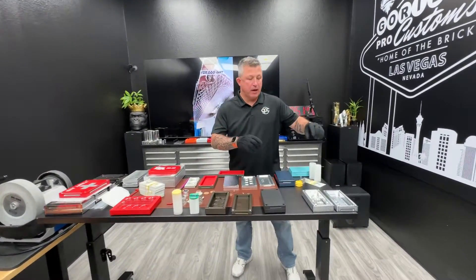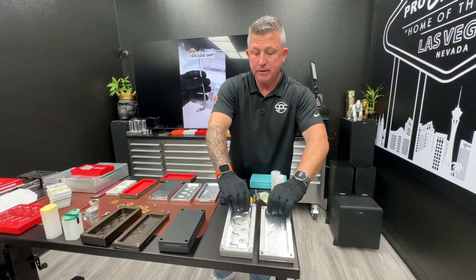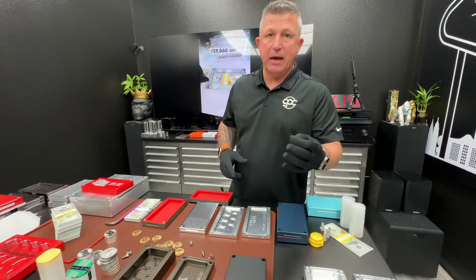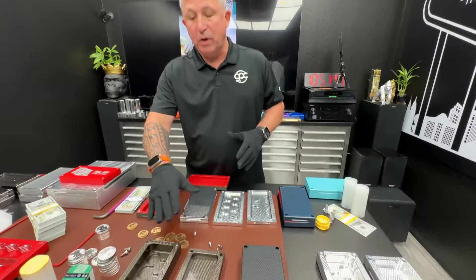Hey my man, so originally you contacted me about this brick that we screwed up on — we put 40k capacity, but it's not 40,000 capacity. I know that's what you originally saw of ours. However, you did say this is for your parents and you want something nice. So rather than get one that's got a mistake on it, let's do something from scratch and make you whatever size you want.